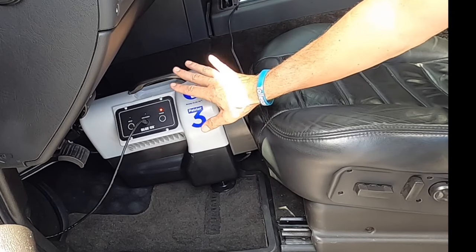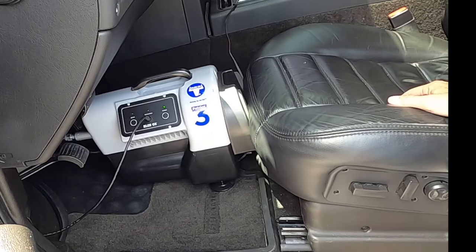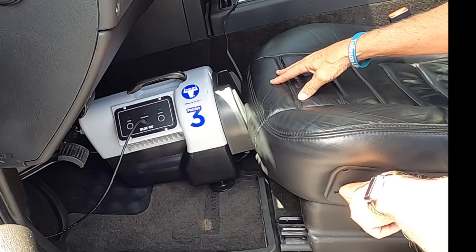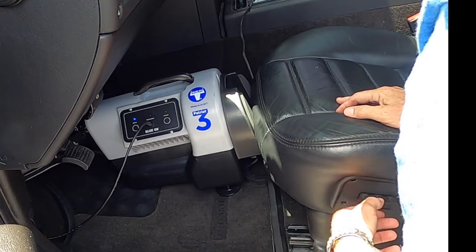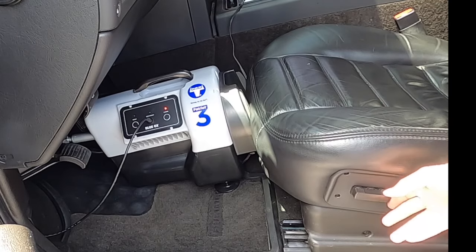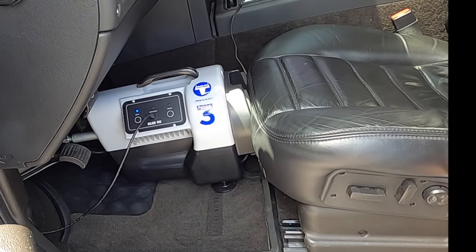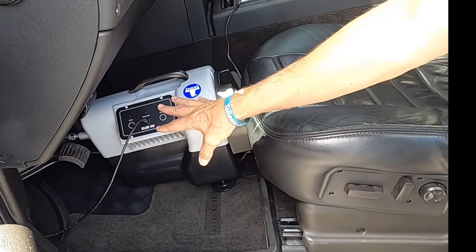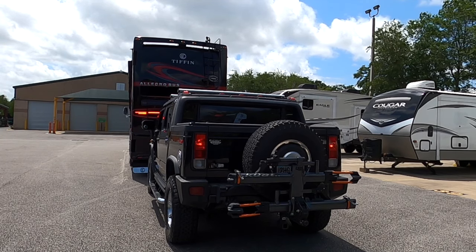If the indicator shows red, the system isn't set up correctly yet — adjust the seat position and try again until the light shows green. Once it goes green, we're good to go. The last thing before pulling off is a light check to confirm all towed vehicle lights are functioning.